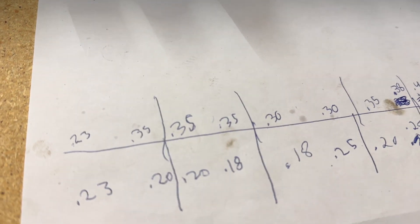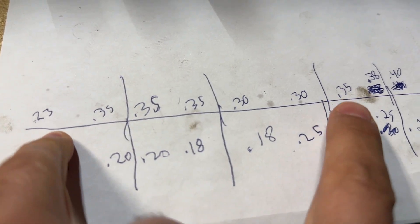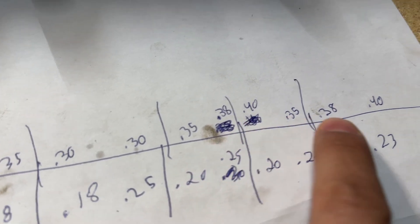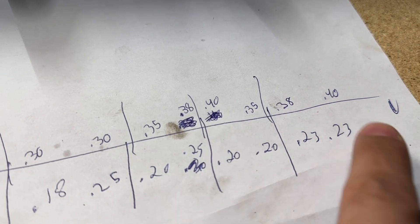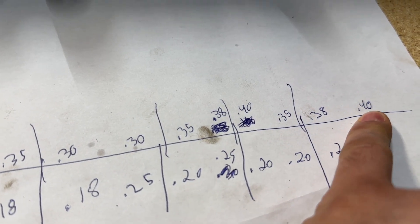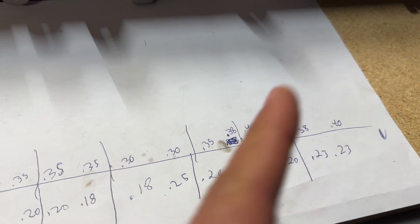So we've got that exhaust cam off. The tightest fitting one means the shim is probably the thickest. The two 0.40 loose ones are probably thinner shims. Now what we're going to do is pull those two shims out, measure the thicknesses, and if what we think is right, we're going to swap them. You've got to use one of these big magnet tools to get the shims out.